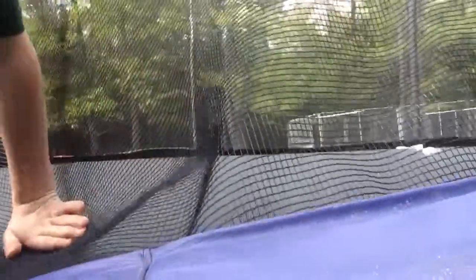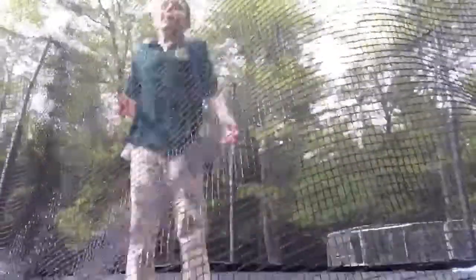Today we're going to be teaching you guys how to do a backflip on trampoline. So first, you just go like this. Second, you go like this. Third, you go like this.